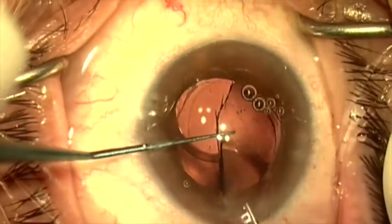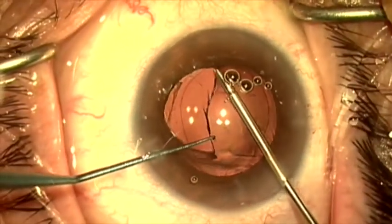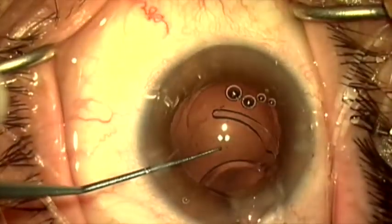As I pull this piece out, I'm going to protect the endothelium with my Sinski hook. I'll now grab the other piece, and once again, I'm going to assist in rotating it and protect the cornea endothelium with the Sinski hook.